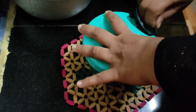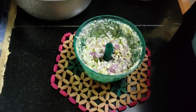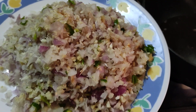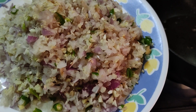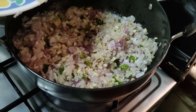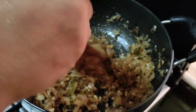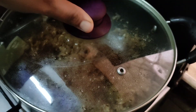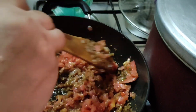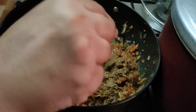Now we are going to fry the dough. If you want to make it soft, make it soft. If you want to cut it, make it soft.